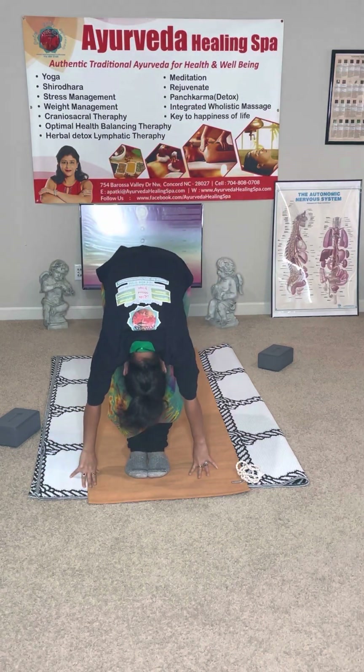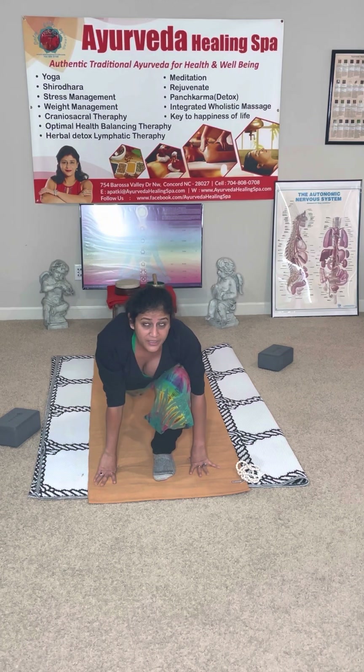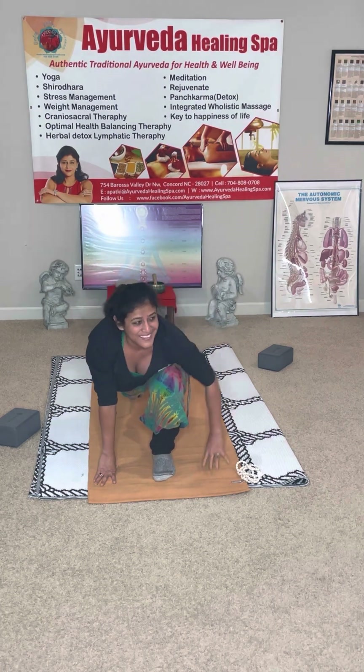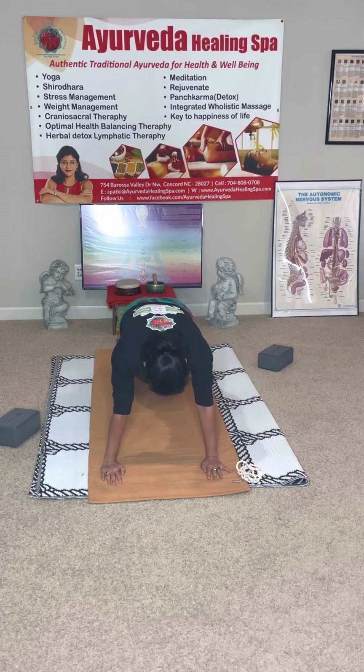Exhale into forward fold. Inhale, right leg goes back, look up, chin up. Knees on the ground if you need to, otherwise lift your knee. Look up, chin up. Now bring your left leg back, hold your breath. Hold your breath.